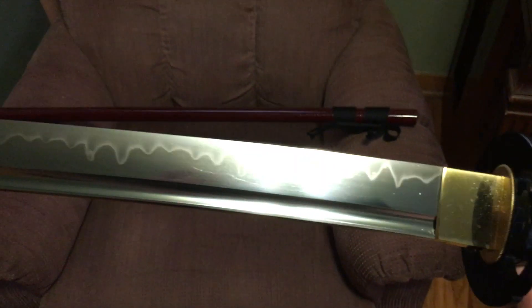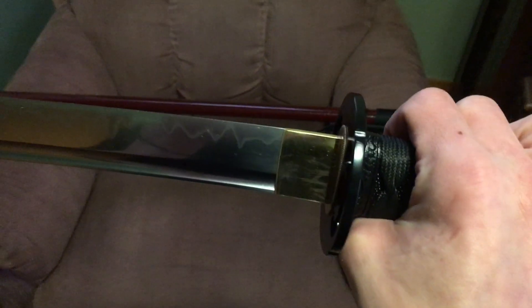Other than those couple minor issues — the saya rattle, the ito masquerading as sageo, and the knot placement — it's a nice sword. The point of balance issue is kind of growing on me. It's very light and nimble, comes in at about two pounds three ounces, so it's definitely on the lighter side. It's no two pound eleven ounce beast. The cormorant's neck cut in the blade is there, the back part is fairly even — much more even than the Viper — and it's got the proper bohi termination.